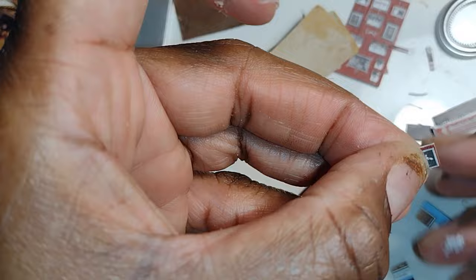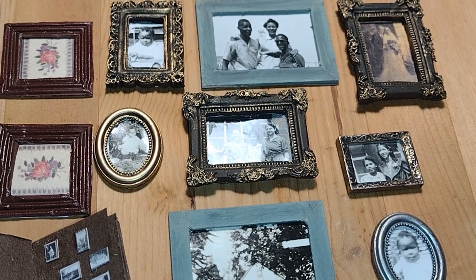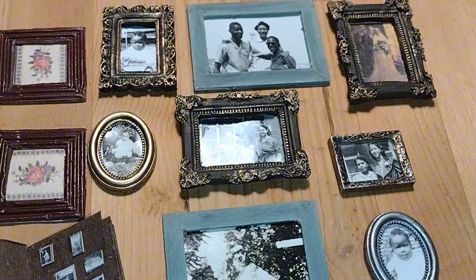Here are all my images all together — the ones I made from paper, the wood ones, and the ones from polymer clay. I think any one of these would work perfectly in the dress shop or in the rooming house.